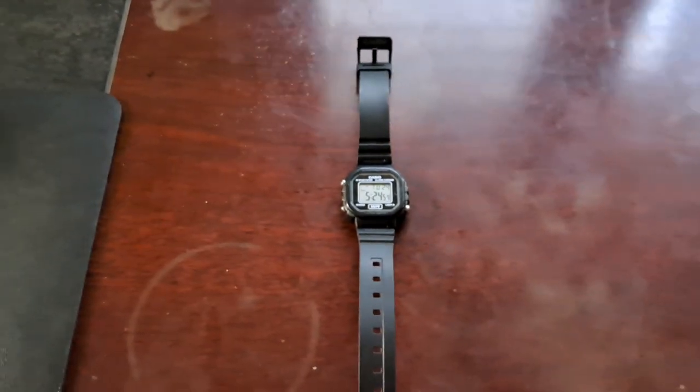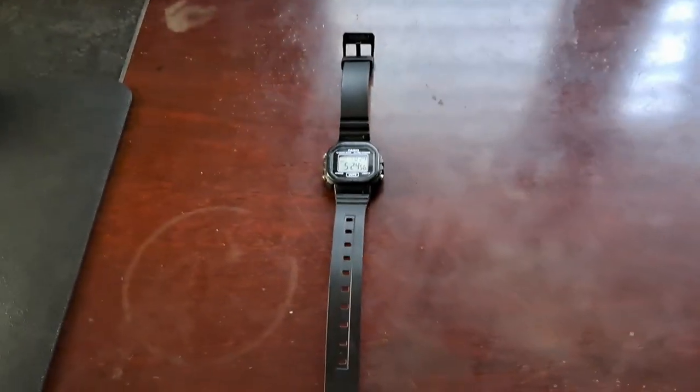I have about six months of experience with this watch. It's a very great watch for kids, like 8 to 10 years old, maybe up to 15. Thanks for watching this video, bye!